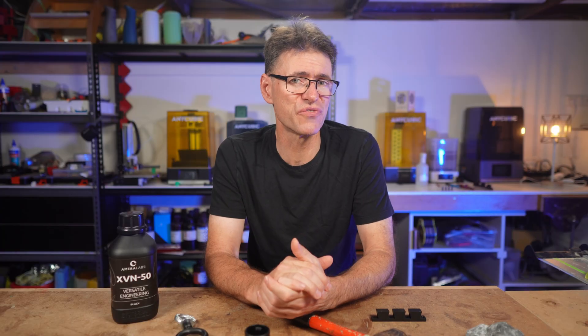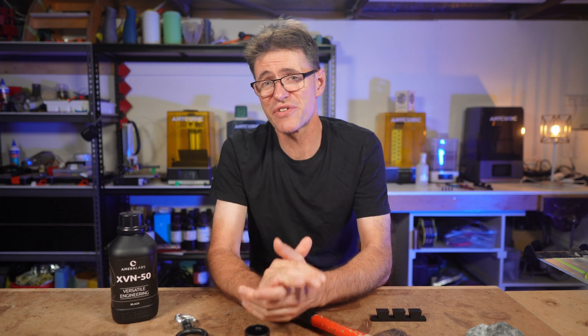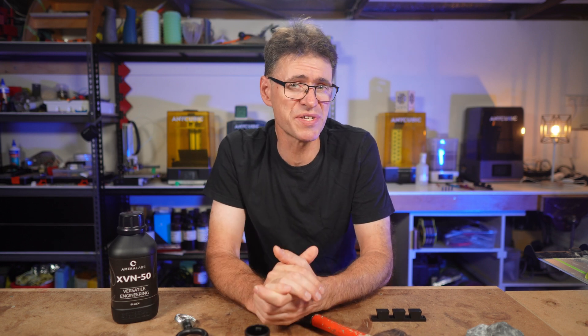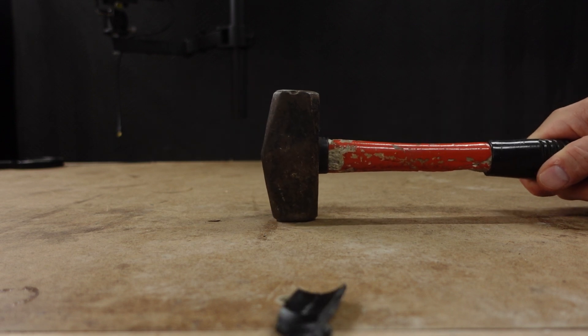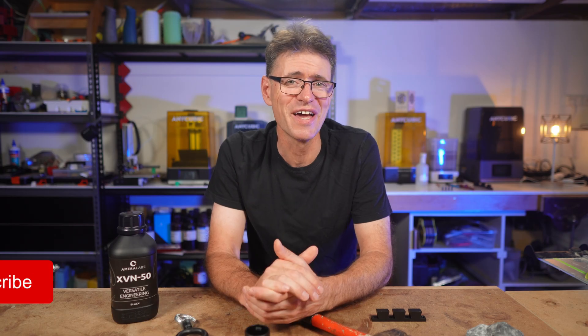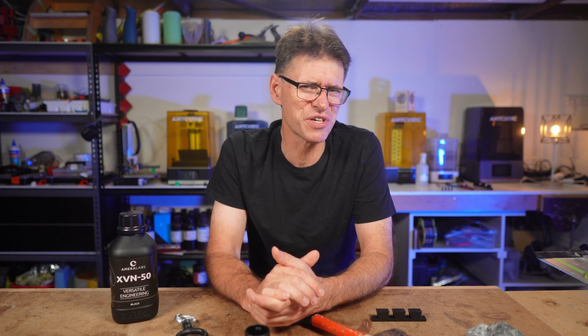There's a link in the description if you'd like to find out more about XV-N50 and where to get it. I'd really like to thank Amerilabs for the chance to test this resin. There's a lot that goes into doing these tests and modelling up the parts which I then print and destroy, and I don't get paid to do these tests or reviews. I really appreciate you watching, and thanks so much if you've stuck around until the end. If you've got value out of this then please like, comment and consider subscribing — and we'll see you next time.